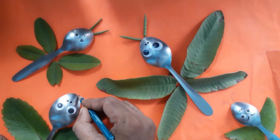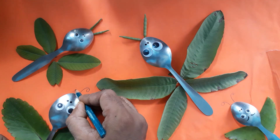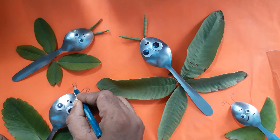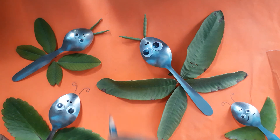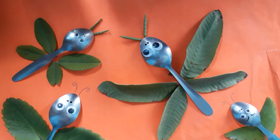You can use a pencil, sketch, or paint. Now the butterfly is done, so do practice. You can make two or more if you want. Thank you.